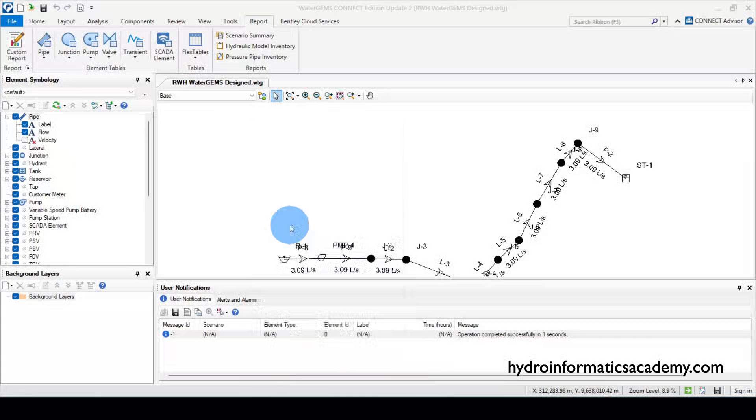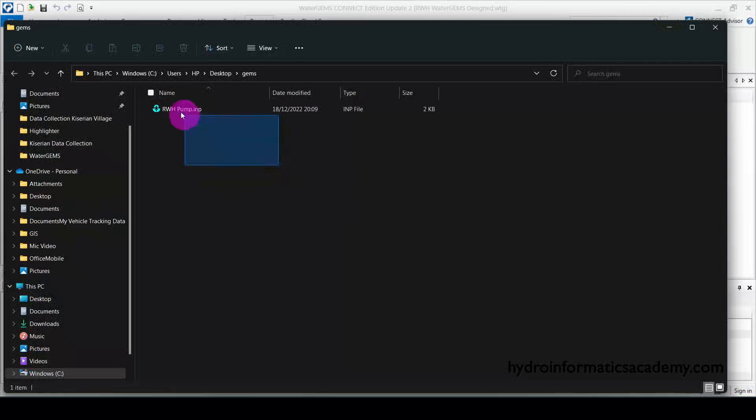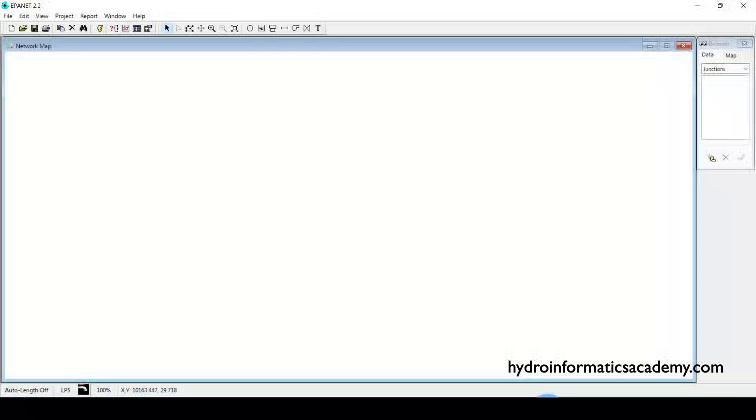If I open the file saved on the desktop, you can see my network is now in .inp file format, which is compatible with EPANET software. Now let me open EPANET — I'm using EPANET version 2.2.